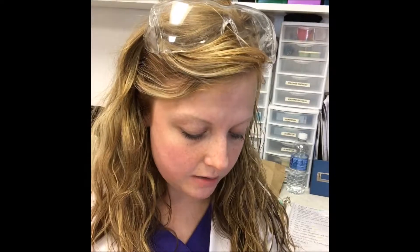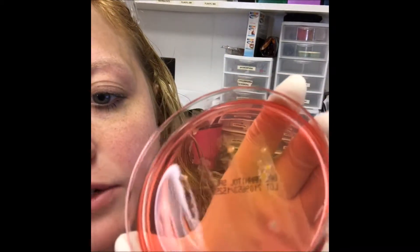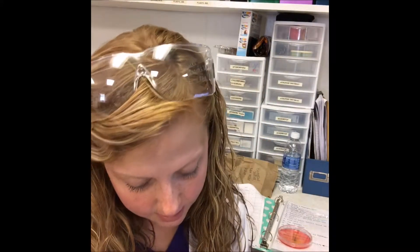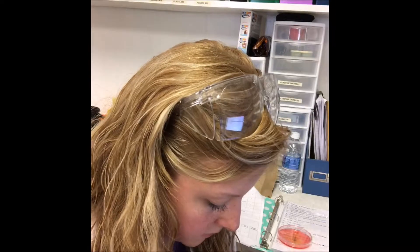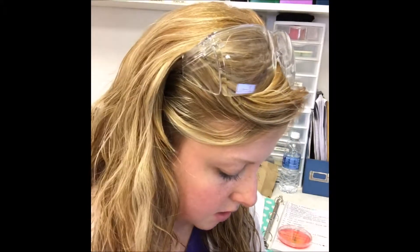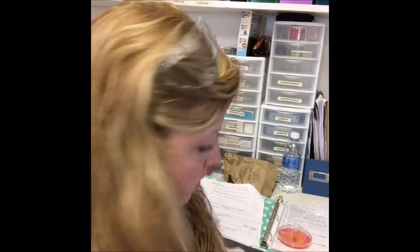The bacterial culture has been sitting for 24 hours. I'm going to take the lid off so you can see all the growth. You can see the bacterial growth pretty well. I have antibacterial discs — ampicillin, erythromycin, penicillin, and neomycin. I'm going to use one of each and add them to the colony growth to see what happens. I'll place the penicillin disc on one colony, then erythromycin, then ampicillin.